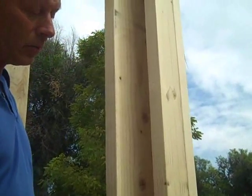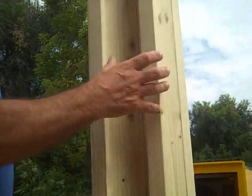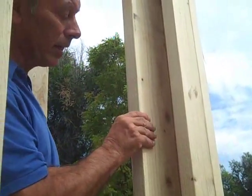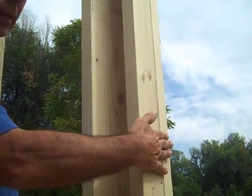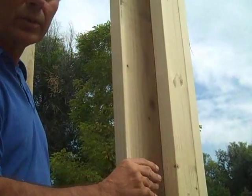In corner framing, we use a technique where we don't block out the entire corner, which can lead to less insulation and more air infiltration. But we've got backing inside here for drywall or interior wall paneling, and on the exterior, backing for siding — because we'll be using lap siding on this house — and plenty of room for insulation.